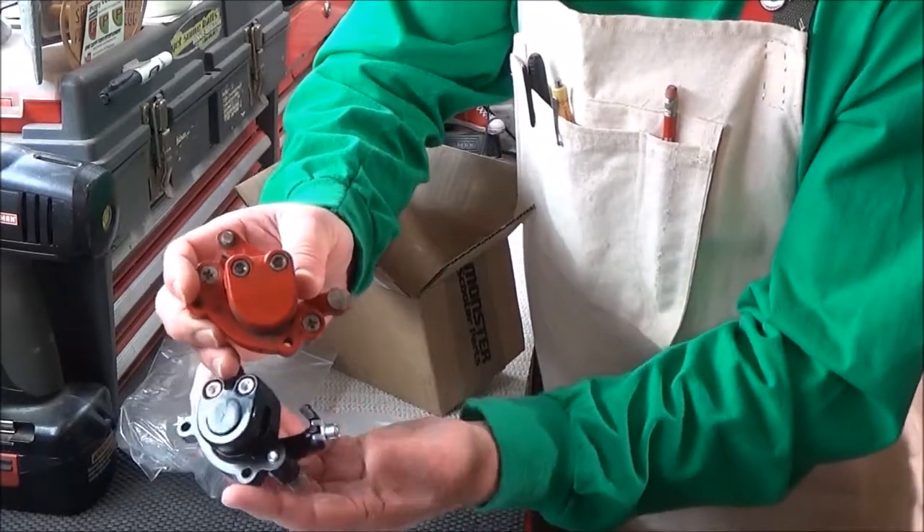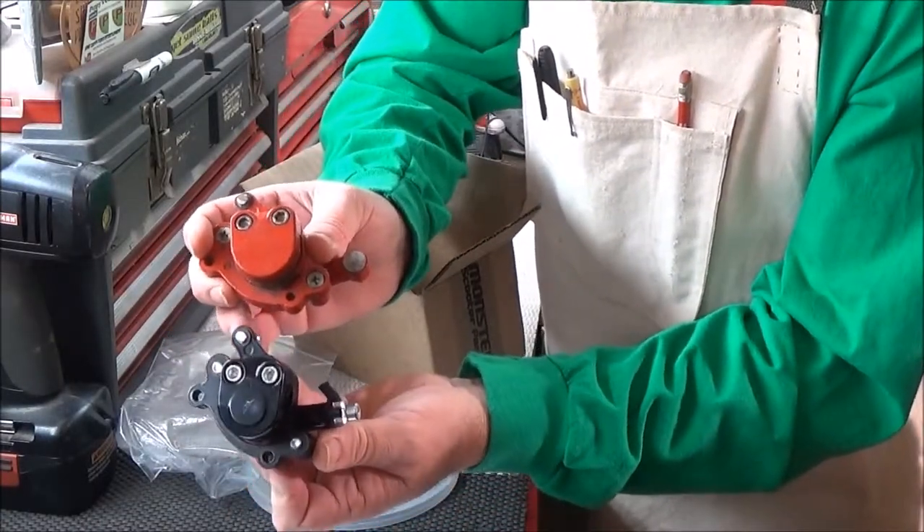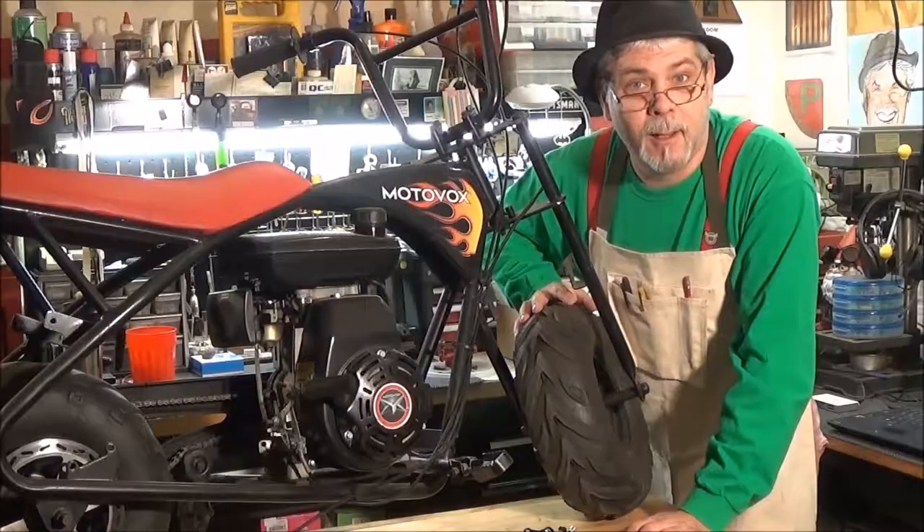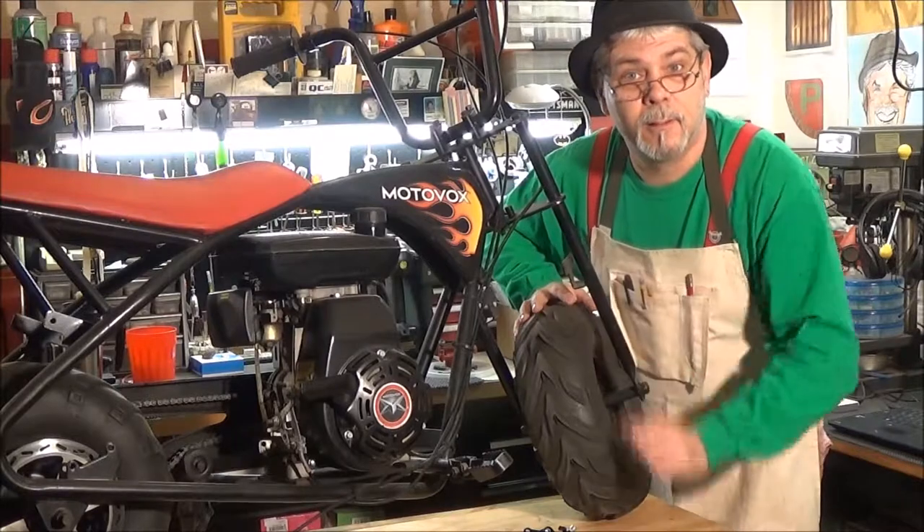It's got a little different mounting here for the cable, but other than that it looks identical. And I'm going to show you how to change those up.